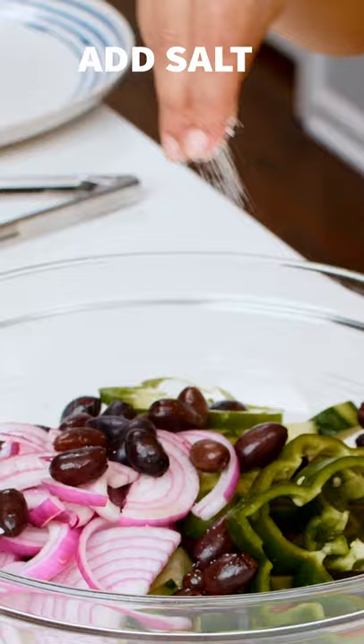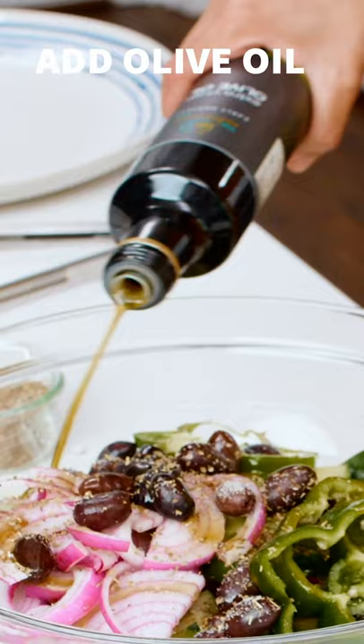A good pinch of salt. I just do a little oregano. Quality extra virgin olive oil. Then the red wine vinegar.